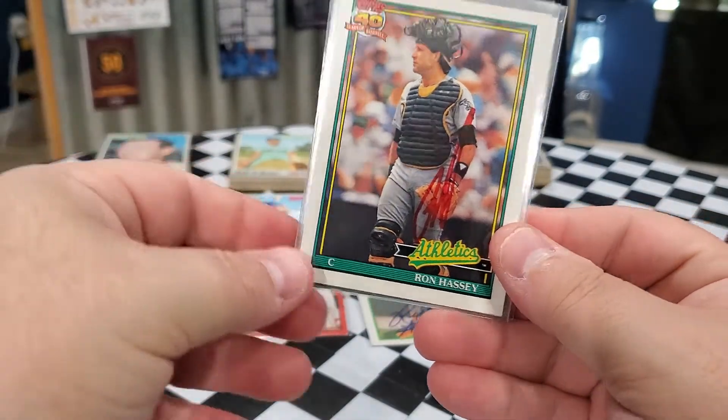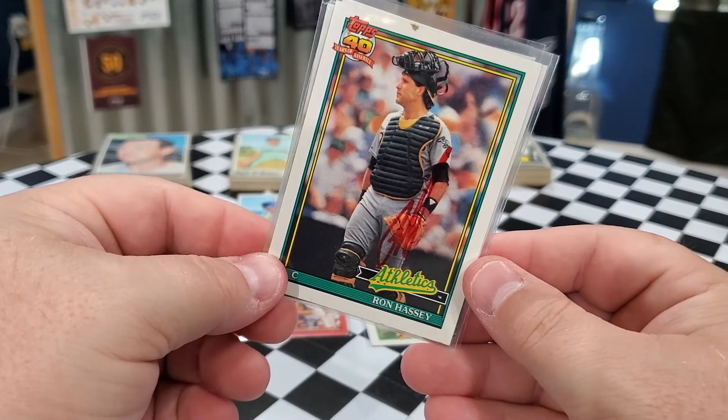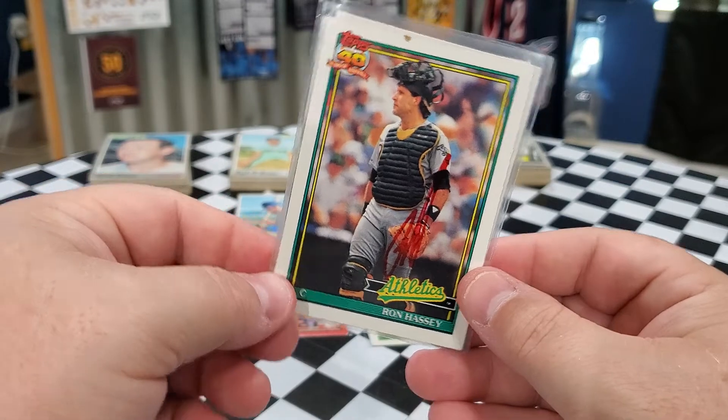Next we have — oh, we got Mr. Ron Hassey. Look at that. He charges, of course. So that is awesome for the 1991 Topps.